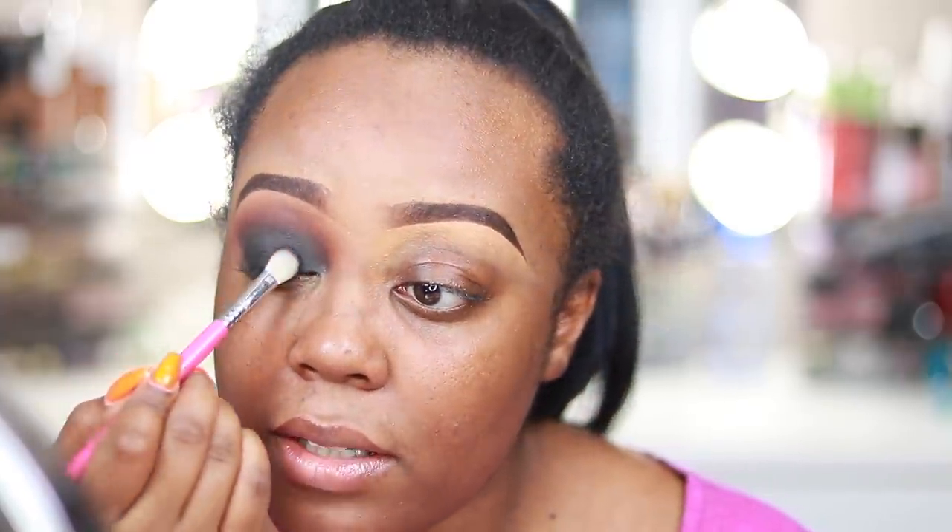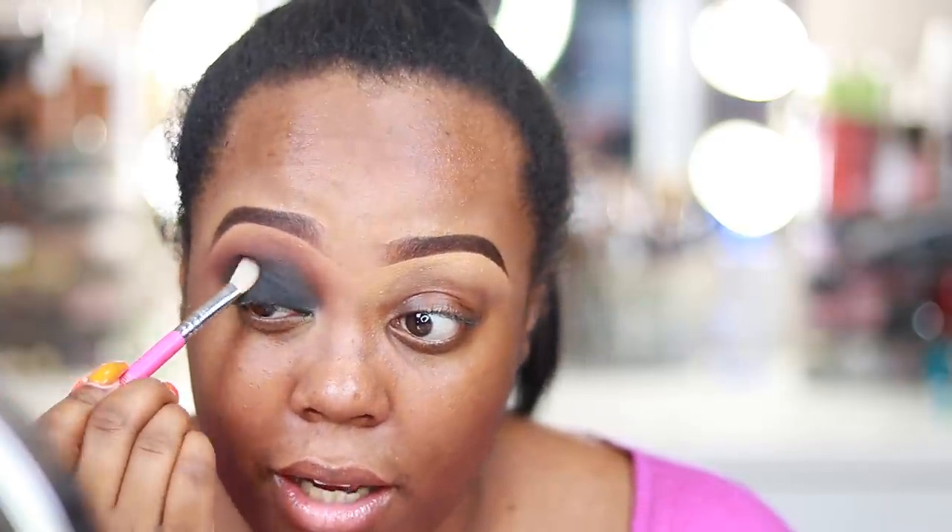There's no product on this brush — I'm just running it over the top to make sure everything's nice and blended together. And boom, you literally have the black smokey eye. You can clean up out here if you want a nice crisp sharp edge. We have ourselves a nice black smokey eye — nice and deep and rich and dark and intense.